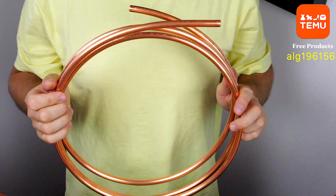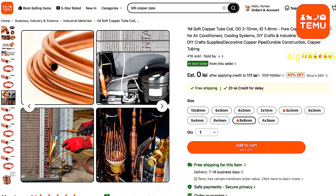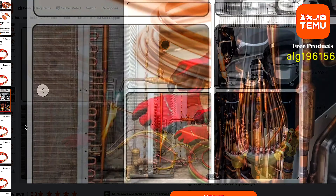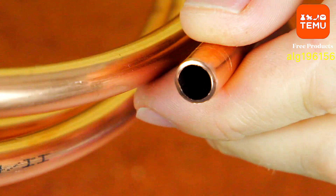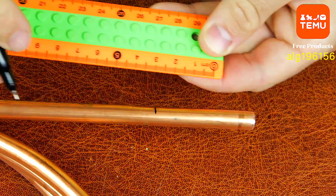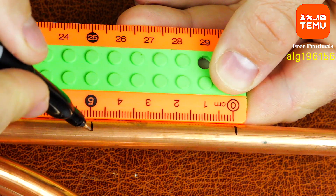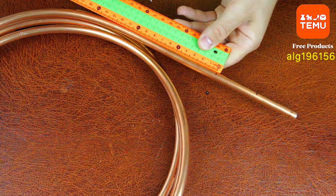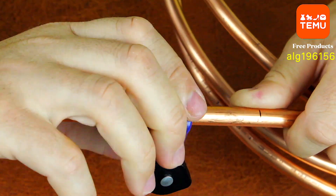Make sure to use the thick copper tube — you can get it absolutely free by following my link to the Temu store and entering the special code ALG196156. This tube is a real gem: it's 8mm in diameter, made of high-quality copper, bends easily without cracking, and conducts heat perfectly. Everything a real maker needs.